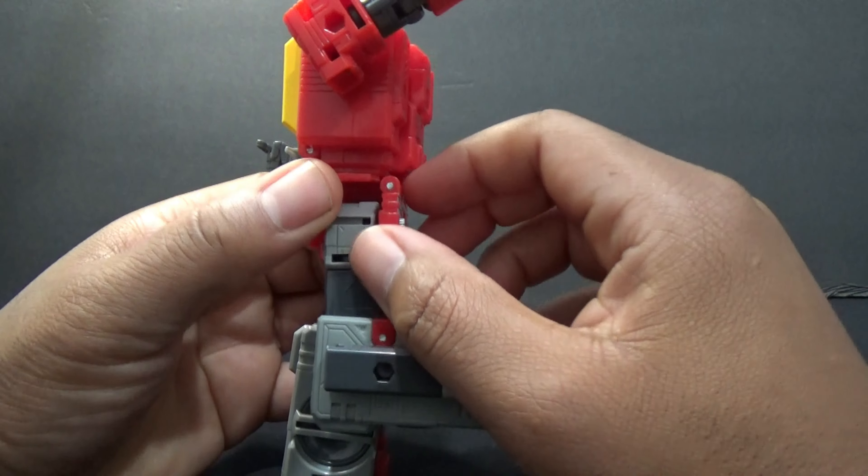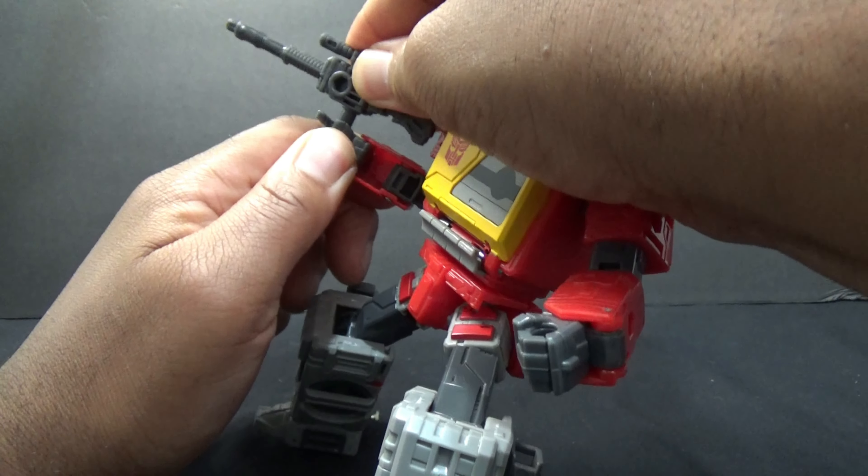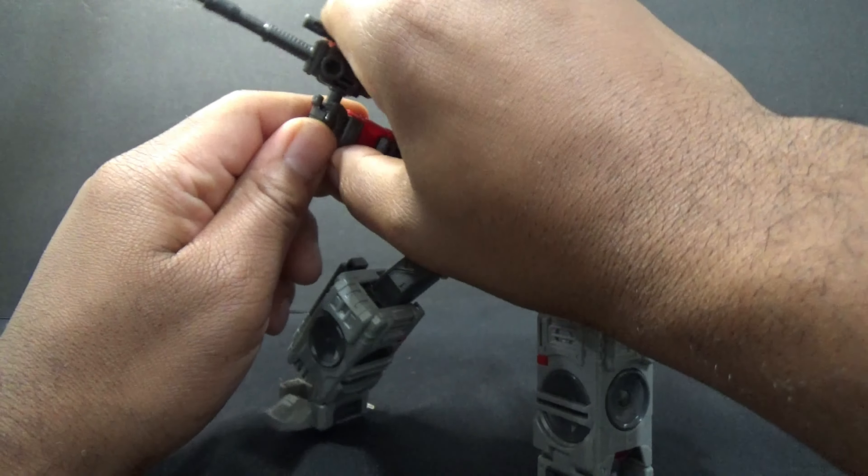Of course you can hit the eject button, line up the tape and put the tape in. So you can have it looking just like the cartoon — there's no outline on this one like there was on the Kingdom one. Clear translucent chest piece here, it's filled in, so the bad part is you can't see what tape is in there.